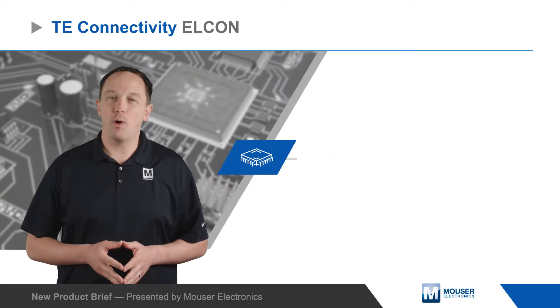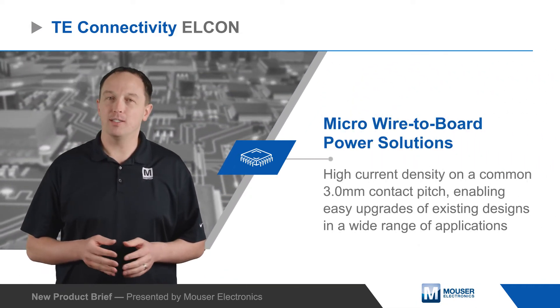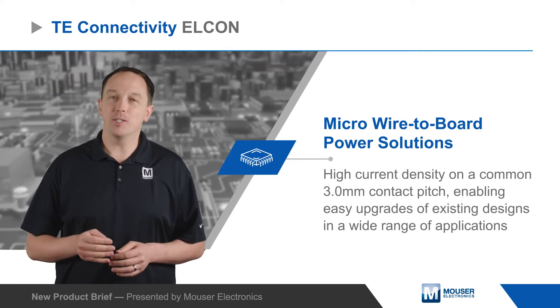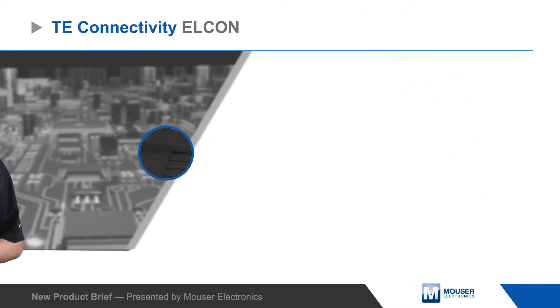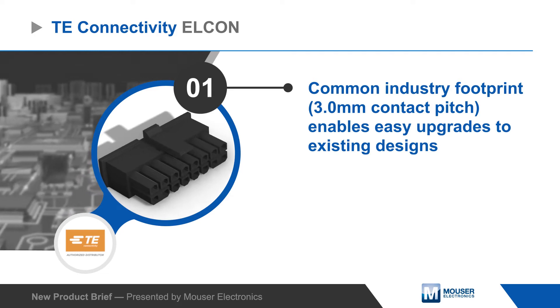TE Connectivity's Elcon micro wire-to-board power solutions offer high current density on a common 3mm contact pitch, enabling easy upgrades of existing designs in a wide range of applications, including data centers, test and measurement, appliances, and medical equipment.